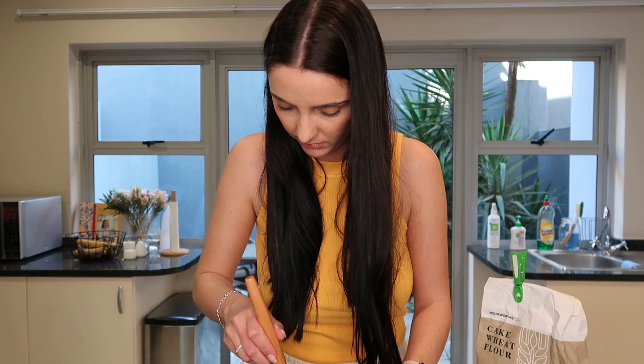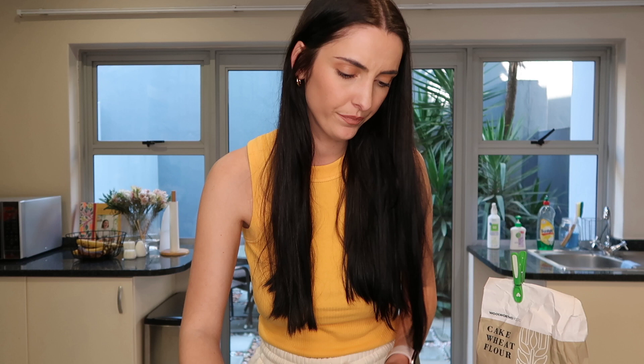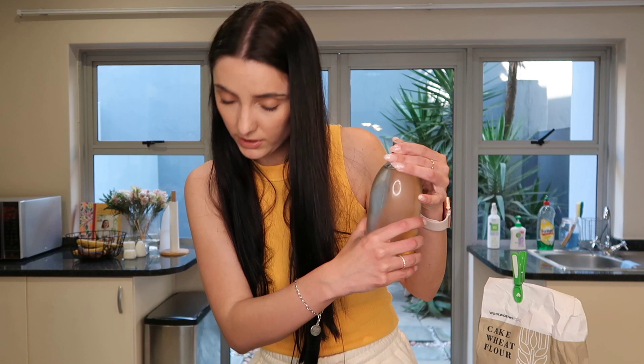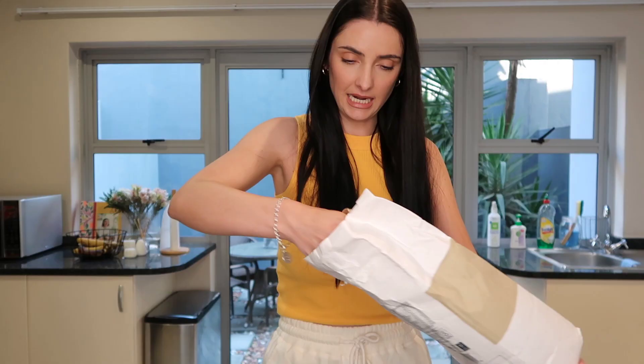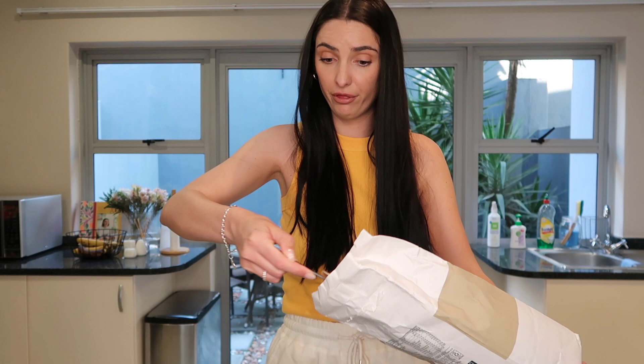Okay, so 27 grams of the active starter, and then we need 135 grams of warm water — the recipe says 80 degrees. I don't know how to test the temperature so I'm just going to go with it. Then 135 grams of flour. I love baking but I'm not a very precise baker — I usually go with the flow — so this is very out of my comfort zone, which is sometimes good.